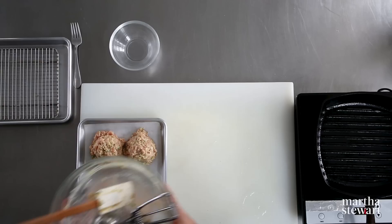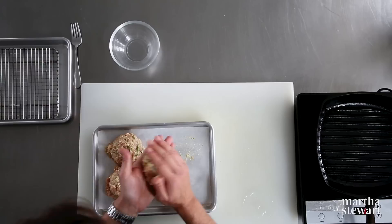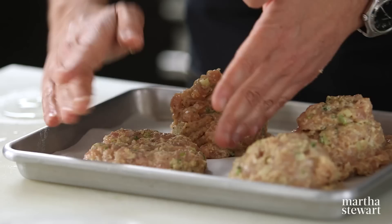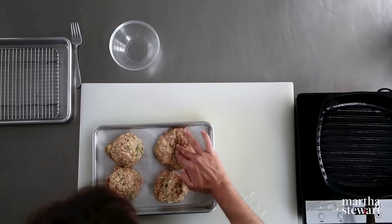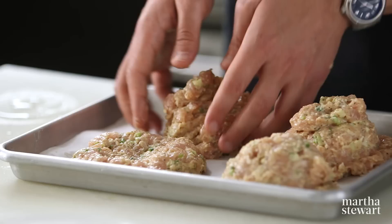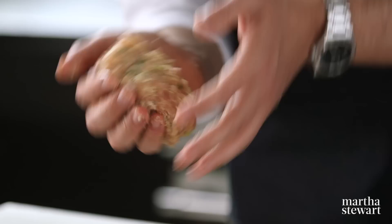I'm going to gently form these into one-inch thick patties. Use the parchment-lined sheet tray to your advantage — once you get it into a nice shape, press it down into something round and then create a little divot in the center of your turkey burger. This will help during the cooking process because burgers tend to shrink up when they're cooking. If you create a little divot in the center, it will hopefully create a nice even patty in the end. If they get a little too warm, pop them in the refrigerator, and once they're nice and cold we'll be ready to grill.